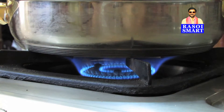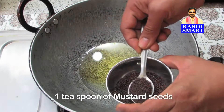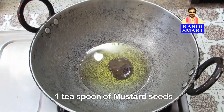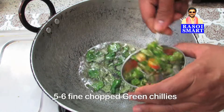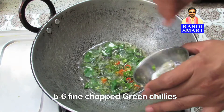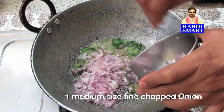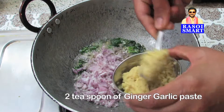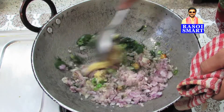Step 1: Heat a kadai and add 100 ml of oil. Add 1 tsp of mustard seeds, some curry leaves, 5-6 finely chopped green chillies, 1 medium size finely chopped onion, and 2 tsp of ginger garlic paste. Stir fry for some time.